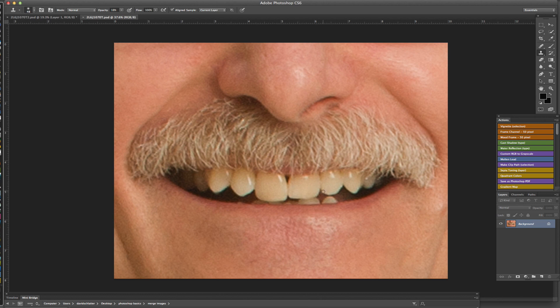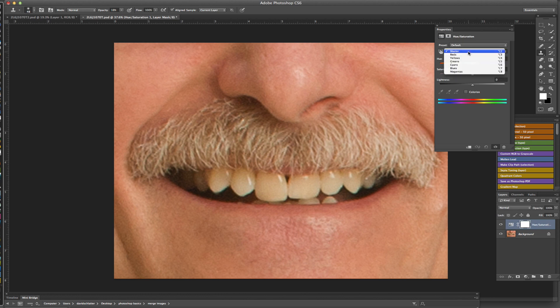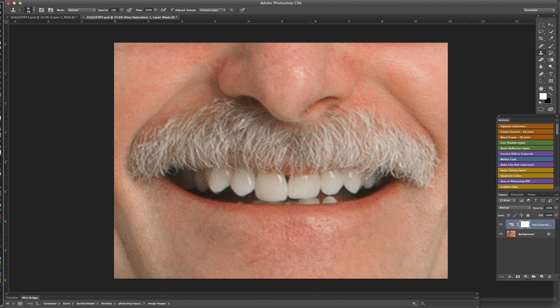Now we have the other image, which is a very similar thing. We go to the yin-yang sign at the bottom — the adjustment layers — down to Hue/Saturation, go to the yellow, dial down the saturation, bring up the lightness, click out, and close that. Then do Command+I to invert the layer mask, and paint back in the effect using the brush (B), painting in white so that allows the effect to come through.